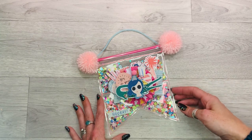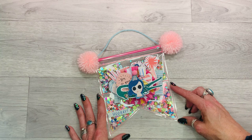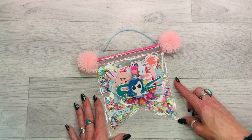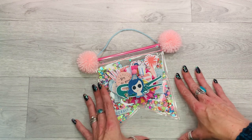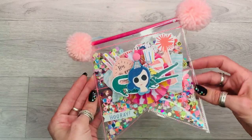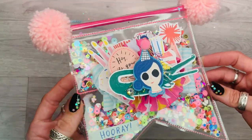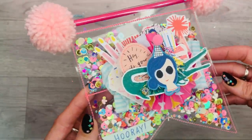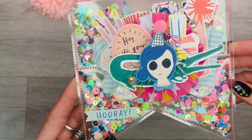Hello everybody, welcome back to my channel! I'm here with a project share of some birthday mail that's going out to Laurel at Lolo Van Crafts. It's her birthday on the 16th of November, she sent me some lovely birthday mail and I'm going to be sending some goodies back to her. In no particular order, I'm just going to grab things from the box next to me and show you what I've made.